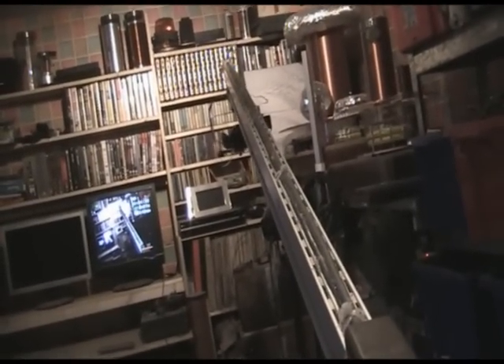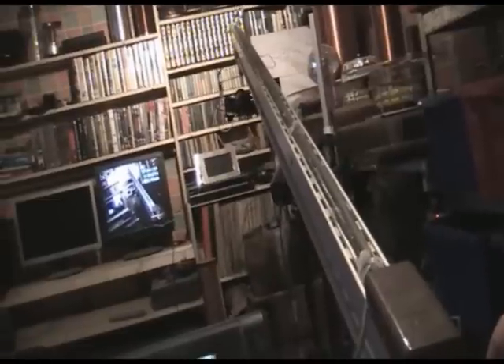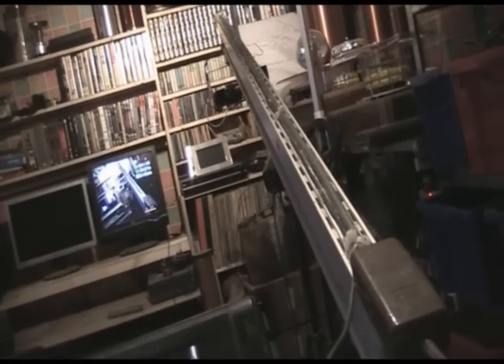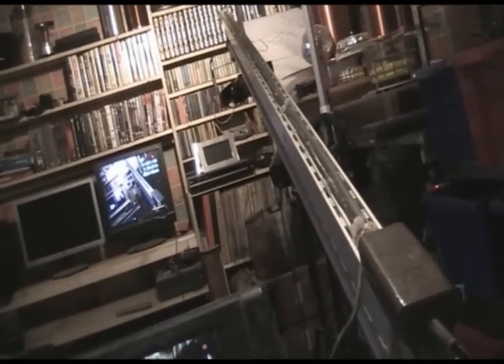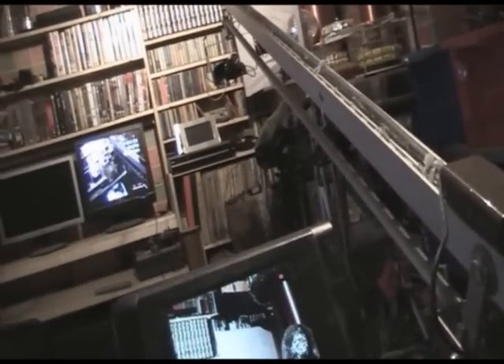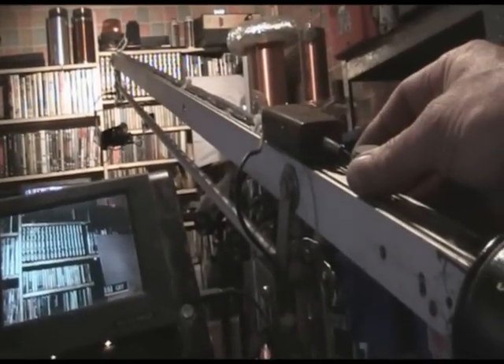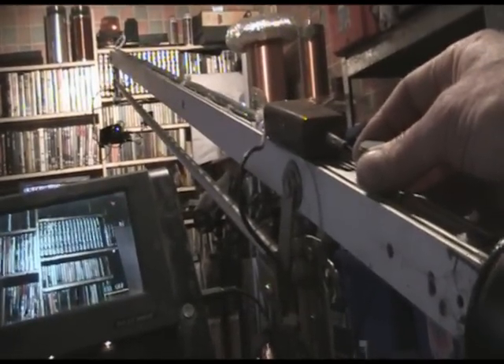I'll plug the battery in so you can see the system working. The battery's in now — look at the top end. The good thing about using servos is you can go quickly to the next position or you can go quite slowly. I'll try to get the view of the monitor and the other end in view at the same time so you can see what's happening. You can see the other little monitor.